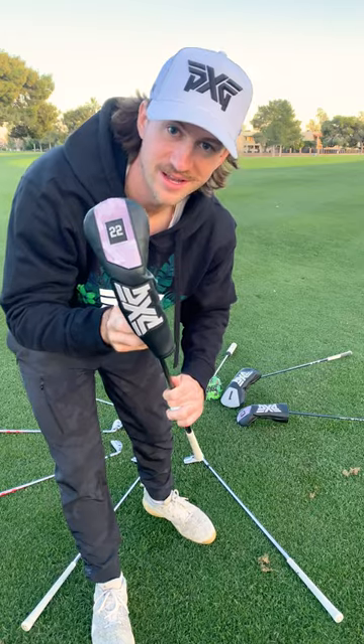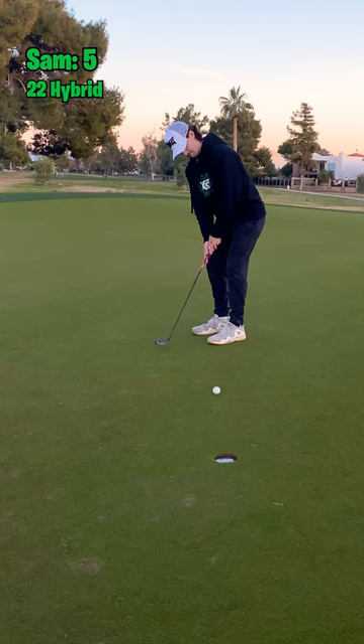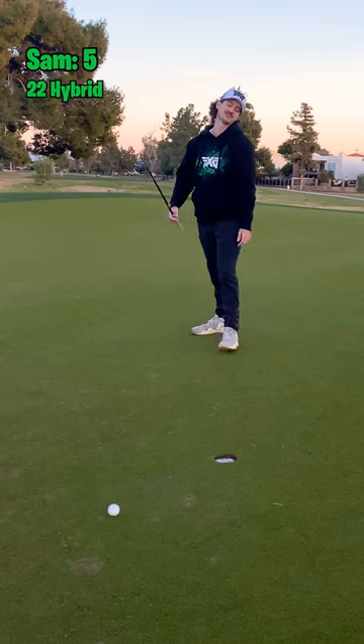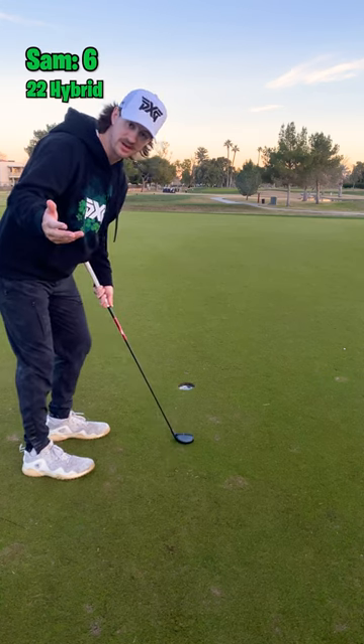I'm putting with my other hybrid. Oh, that was so close. Not a bad bogey.